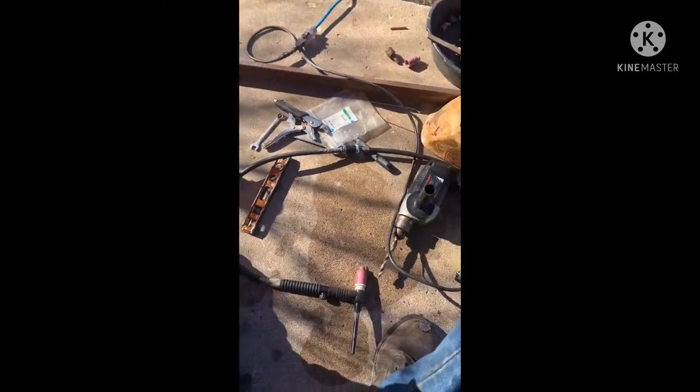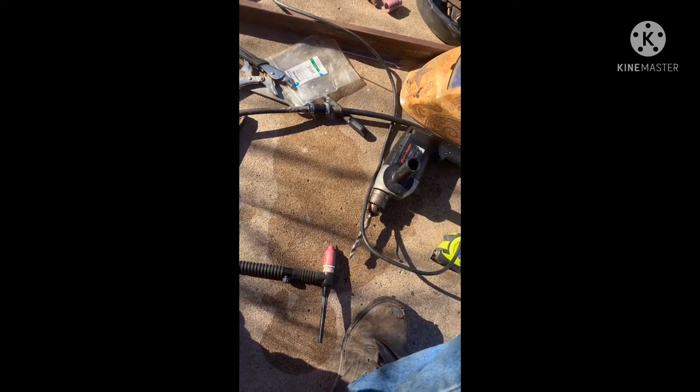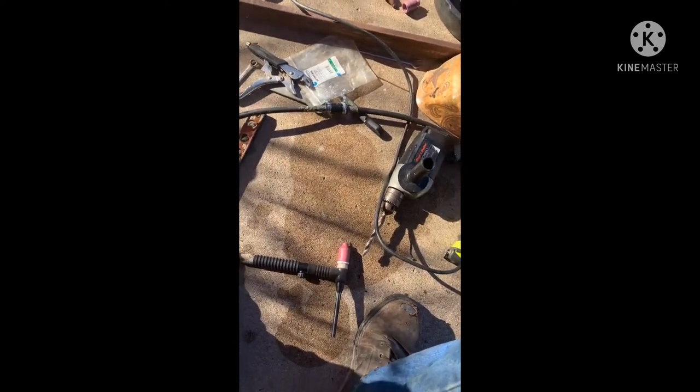I did have to bite the hose clamps down pretty hard on it to get it to stop bubbling, but it seems to be fixed. Not sure if that'll be a permanent solution or a temporary one, but it'll save me 50, 60 bucks for the moment. That's on my 25-foot hose, and the way I'm set up I gotta have the longer one, so there you go.